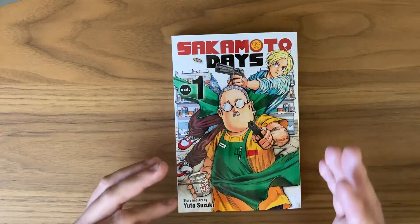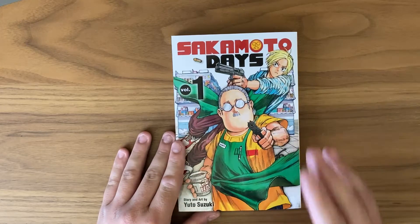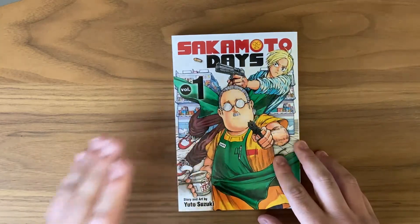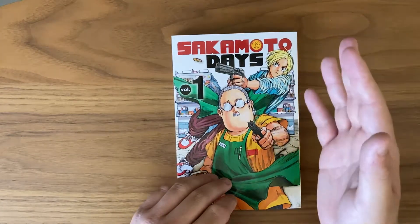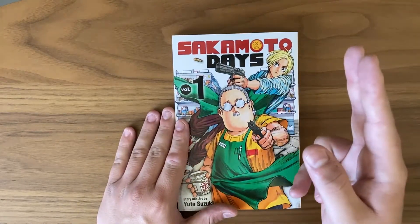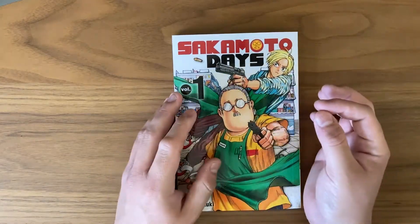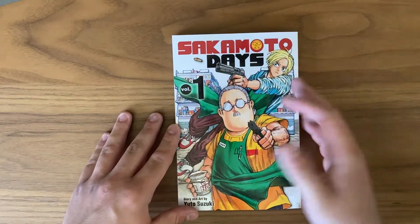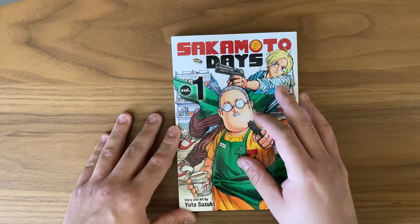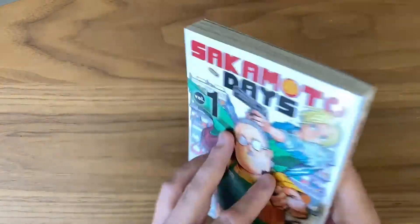That's going to be it for this First Volume Impressions — I hope you enjoyed it; it was nice and short and simple. Let me know what you think of this series if you've read it — give me your opinions in the comments below. Like, comment, favorite, subscribe, but if you're not going to do any of those things, I'm just happy you made it to the end of the video. I appreciate any support at all, so thank you and I'll see you in the next episode of the FVI.